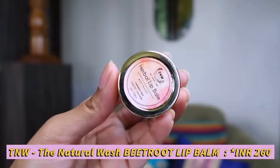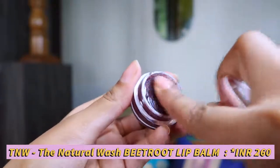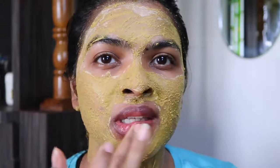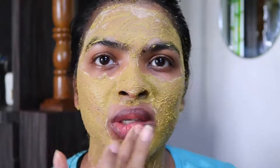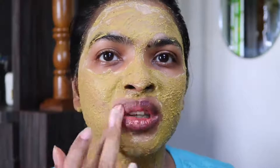I'm going to leave this mask for about 15 minutes. I've also used this herbal lip balm by DNW — the beetroot lip balm. I'm going to apply a thick layer of it and keep it for 10 to 15 minutes. This is going to help dissolve the dead skin from the lips so when we scrub our lips it will come off easily.